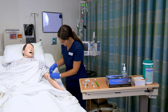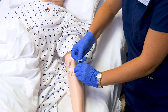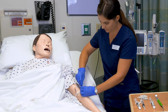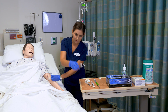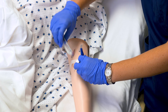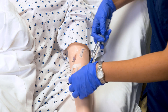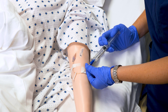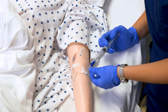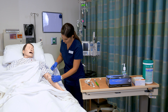My IV is clamped at the moment. I'm going to scrub the hub for 15 seconds. It is important to have a watch with the second hand when administering IV push medications. I'm going to unclamp my line and flush with the first five mLs. Observe the IV site — I do not see any redness or irritation. Doing a slow push because the peripheral IV is in a smaller vessel.